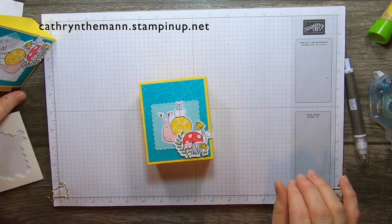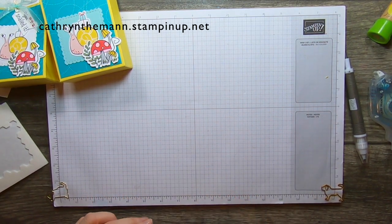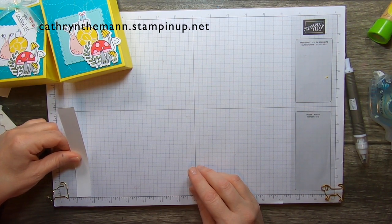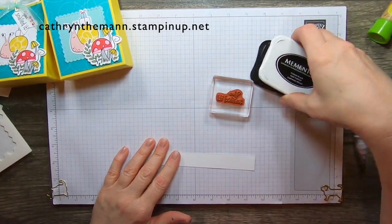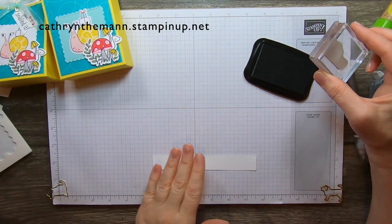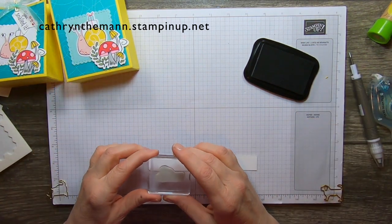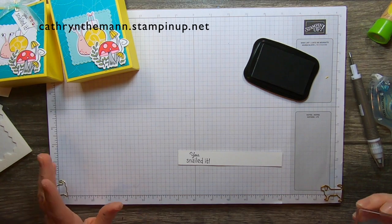Now we need to do the sentiment. I have a long strip of Basic White — it's in between three quarters and seven eighths wide — and I have the sentiment 'You Snailed It.' My twins are seniors in high school right now and they're having a little adopt-a-senior page to give little gifts and recognition to different teens. I was thinking of putting a little gift card in here. I'm going to stamp it right on that strip.